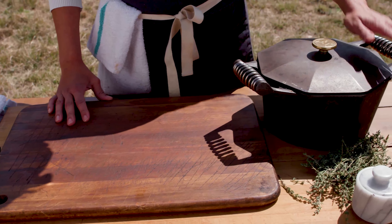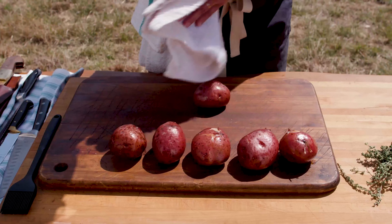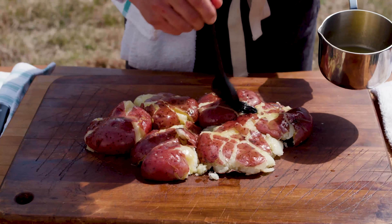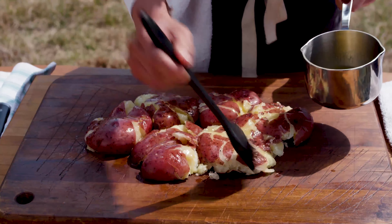We took our butter poached potatoes out of the grill and let them cool — it's really important to do that. Very simple: just mash them up. It will be kind of like a pizza base — potatoes, butter, and salt. And it's going to accentuate the flavors of the steak.